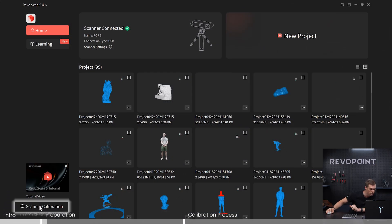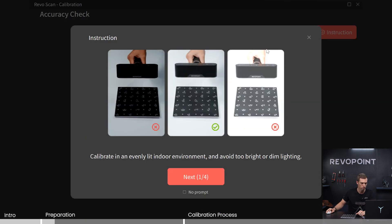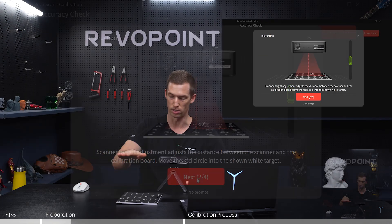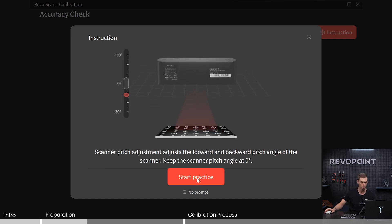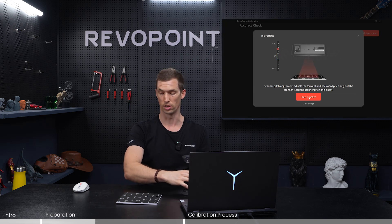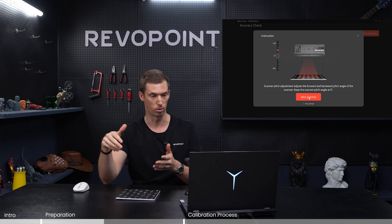On your home screen you can just select scanner calibration. It walks you through the different processes of what you're going to be doing. You're going to be dealing with the distance between the scanner and the calibration board itself. It's going to start out a little bit close, then medium height, and then a little bit further away. The next one deals with the tilt from left to right angle, and the other one is rotating. Those are the three ways it calibrates. Your calibration board comes with your scanner, so everyone who orders the scanner will also get one.